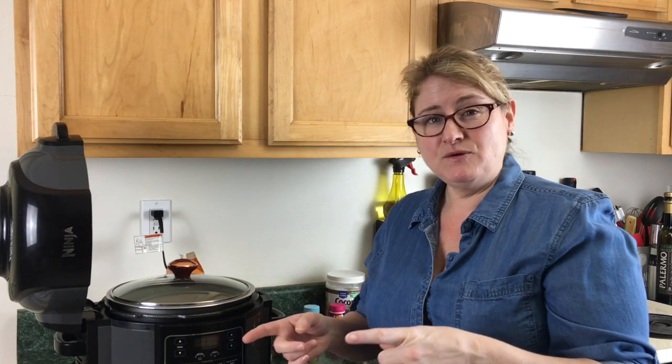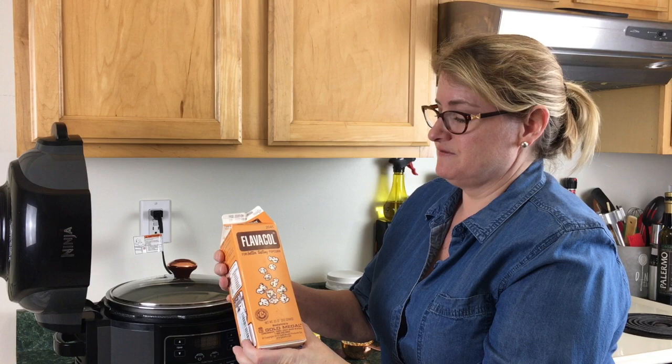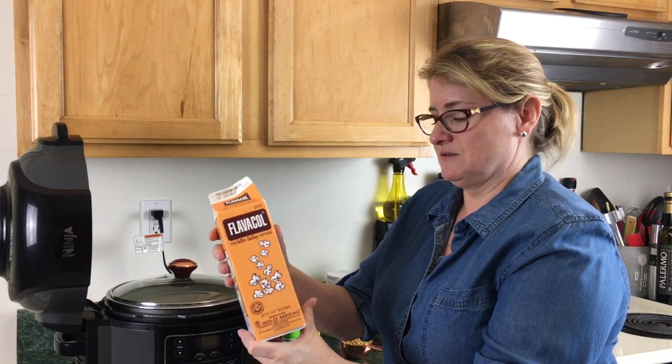Hello everybody, this is Lisa from Pressure Crisp. Today we're going to be making popcorn in the Ninja Foodi, but we're also going to flavor it and try to get it as close to movie popcorn as we can. There are a few items I picked up on Amazon. I was able to pick up this Flavacol — it has yellow coloring and also salt.